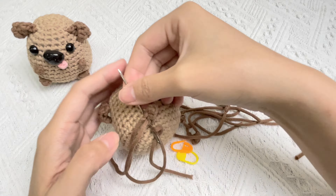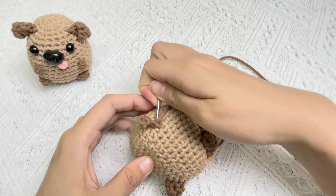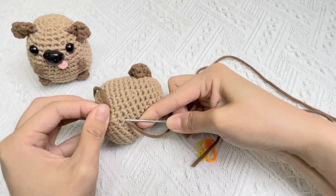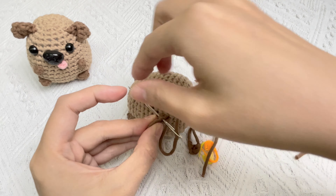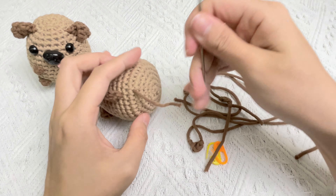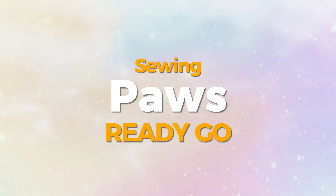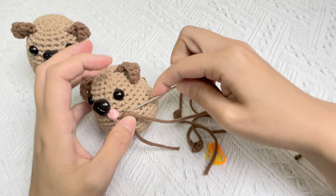Now, let's sew the ears. The ears are triangle and we can fold them into the shape that we want. We can sew one side of the ear to the body.